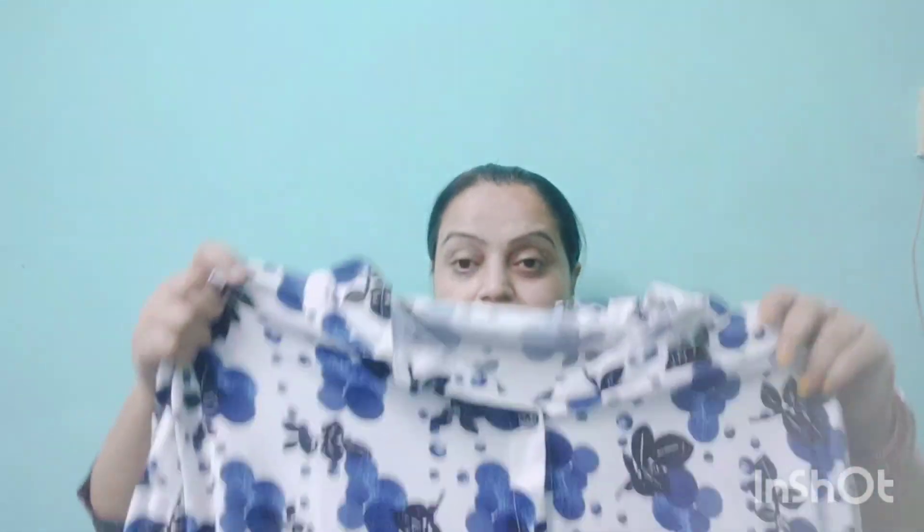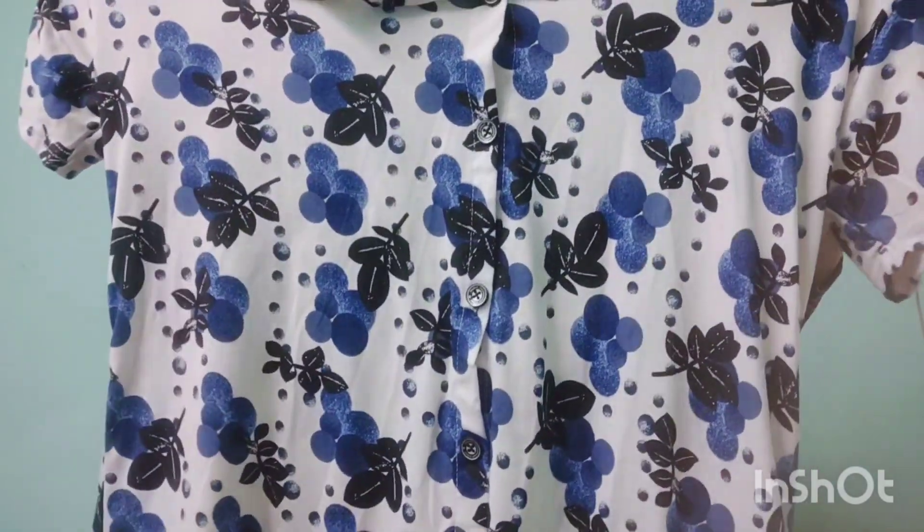This is also a peach color hosiery cotton — it is great. I liked this black one but it didn't fit my size. This is also a hosiery cotton with a black and white print, very good. This is also a flower pattern with a white waist. I like this color — it is a very popular fabric.